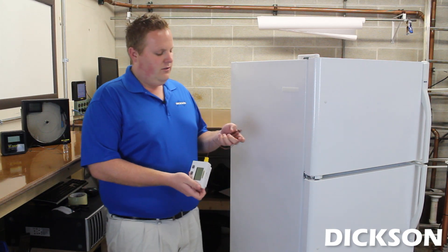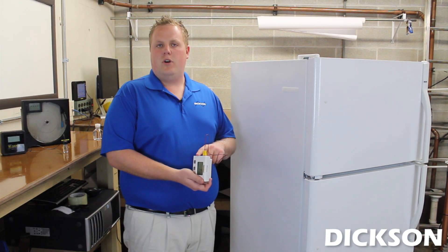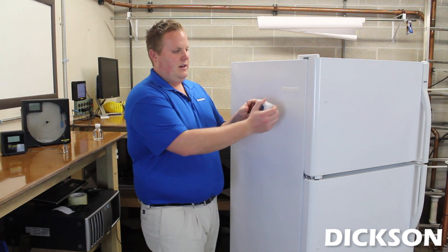The first product I'd like to show you is our SM320. This unit has a K-type thermocouple probe that will read the inside temperature of this freezer. We also make a unit with two probes that will read the freezer and the refrigerator on two separate channels.